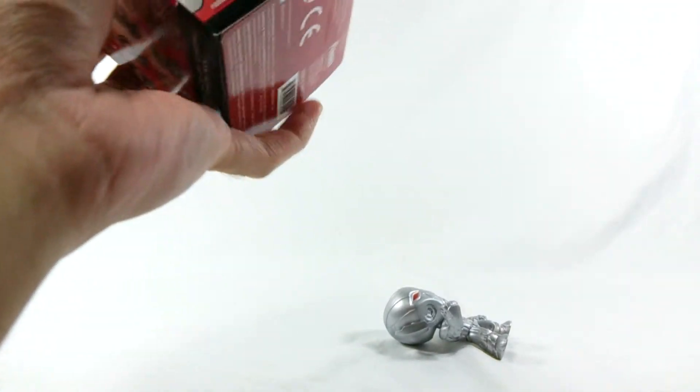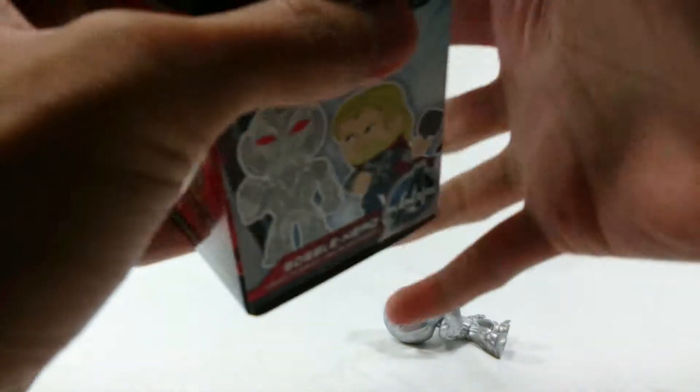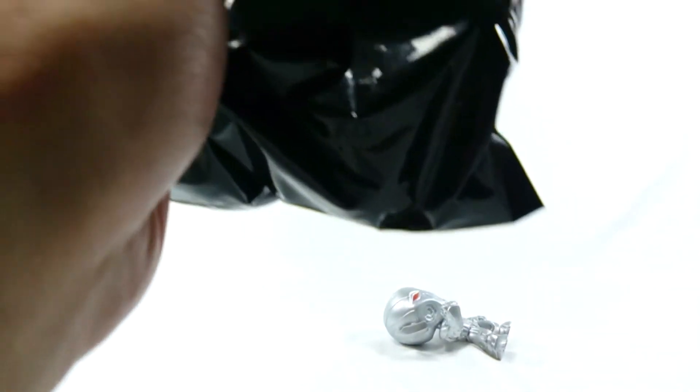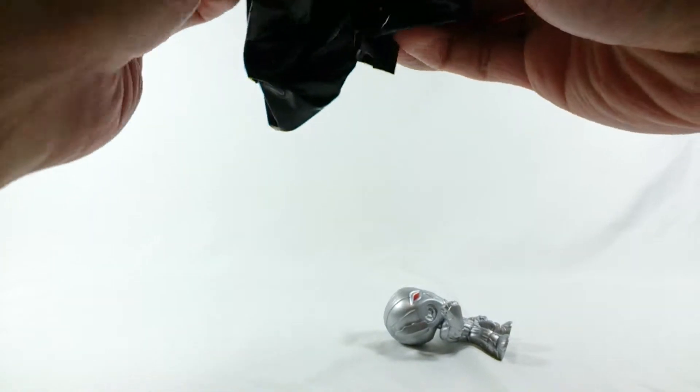All 12 figures were present when I picked these out, so hopefully the heaviest one is the Hulkbuster. I was really hoping to get Ultron and I'm glad I did. This second box is pretty big and doesn't seem to be shaped like the Hulk — yes! I got the Hulkbuster! Whoo!